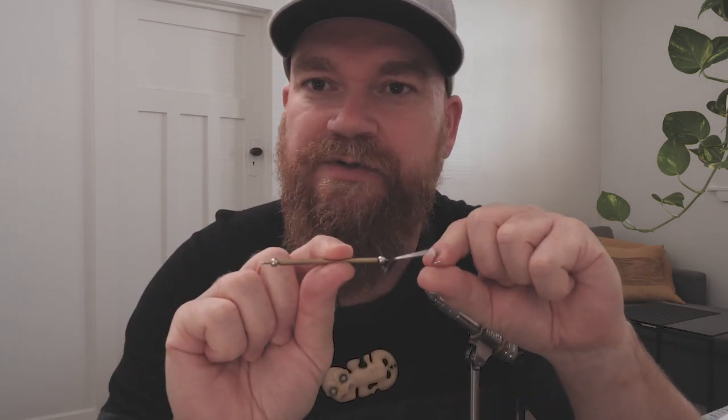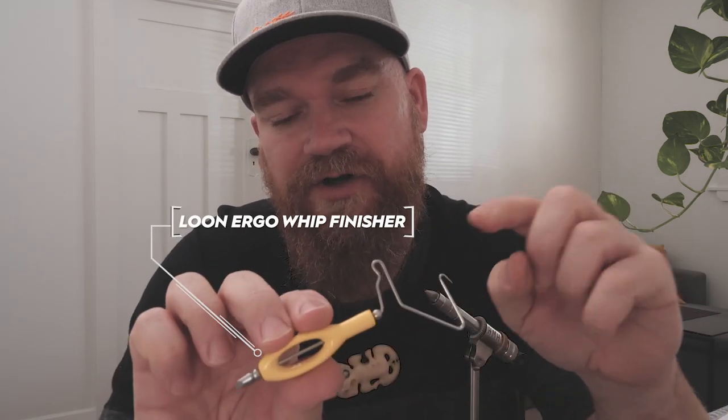That's where a tool comes in handy. Let's have a look at this one — this is an original Frank Mattarelli. Not one of those cheap, nasty knockoffs, and some of the more expensive ones are still poor renditions of this little tool. But if you manage to track one down, you will pay a lot more than this tool is actually worth. But the Loon Ergo Whip Finisher does a great job.